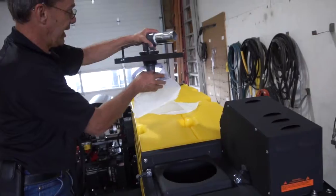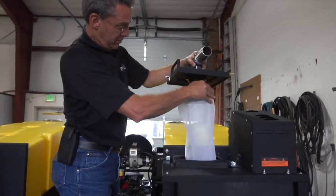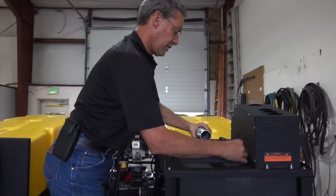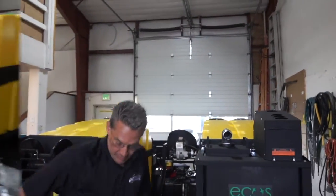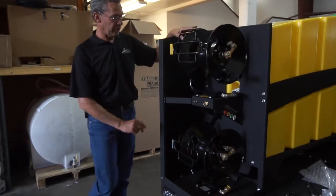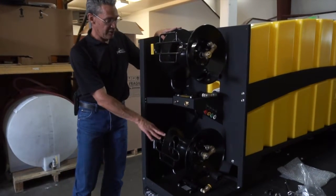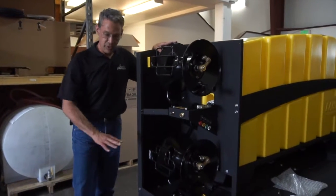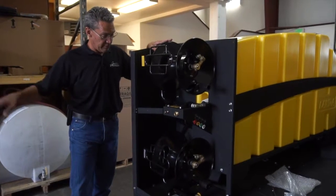Then replace the suction lid with the filter mesh sock and clip the tie downs back on. The Eco 7000 comes equipped with two hose reels. The hose reel on the bottom is designed for a three-quarter inch garden hose up to 100 feet that can be used to roll out, connect to a spigot, and fill the tanks from a remote location. This hose is going to need to be provided by the operator.